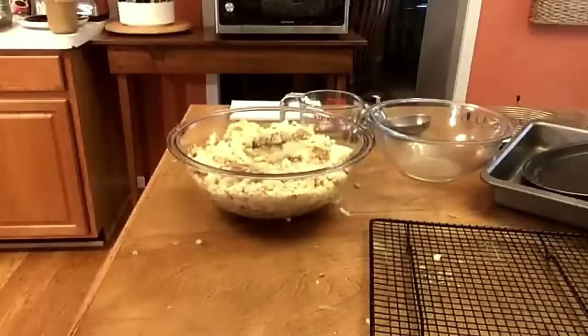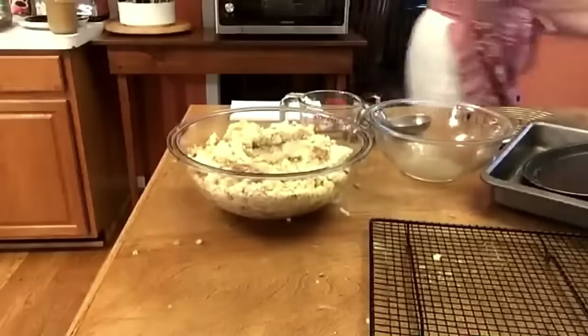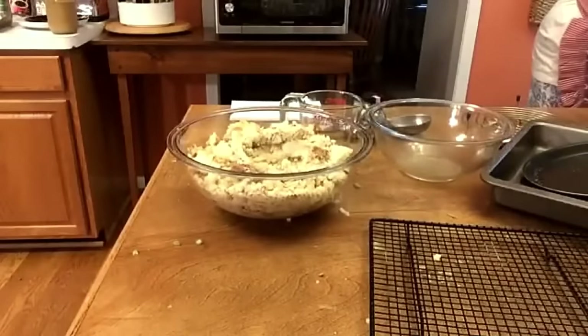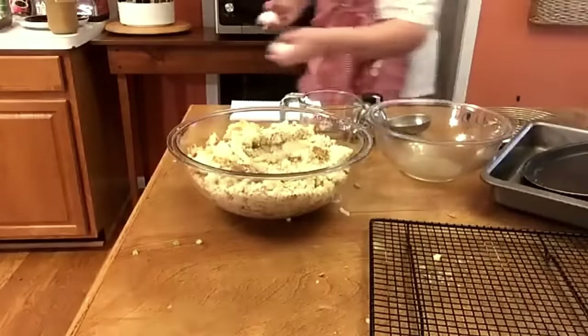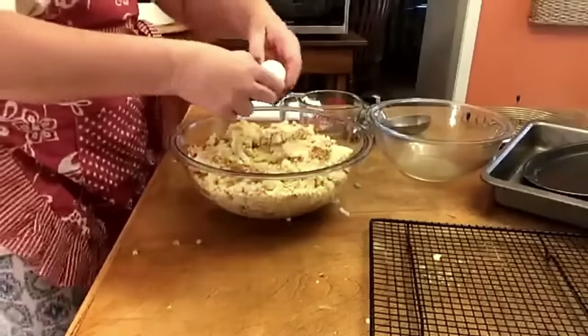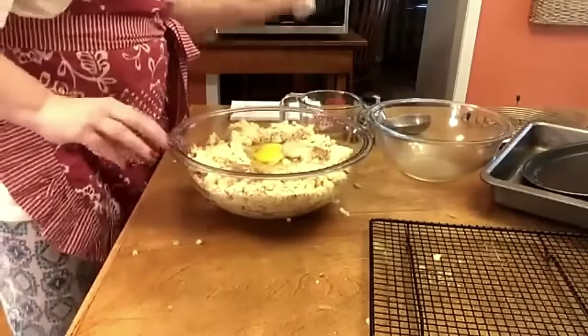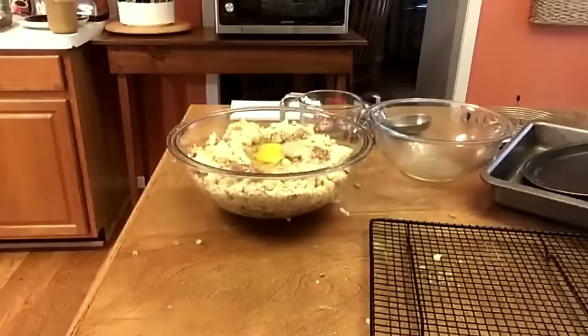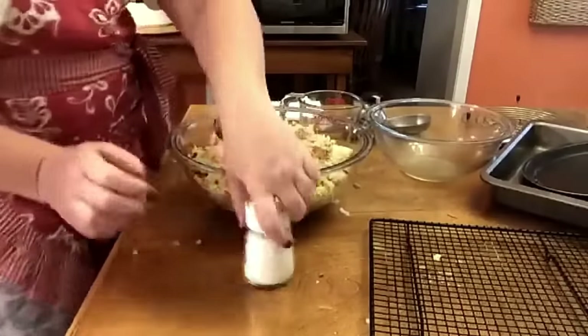Two raw eggs go in. This doesn't have any chicken bouillon like mine does or cream of chicken soup, so we're going to have to add some salt. Let's put in some salt and pepper.